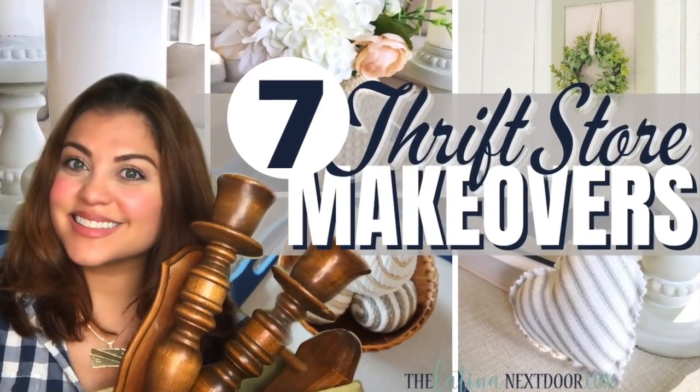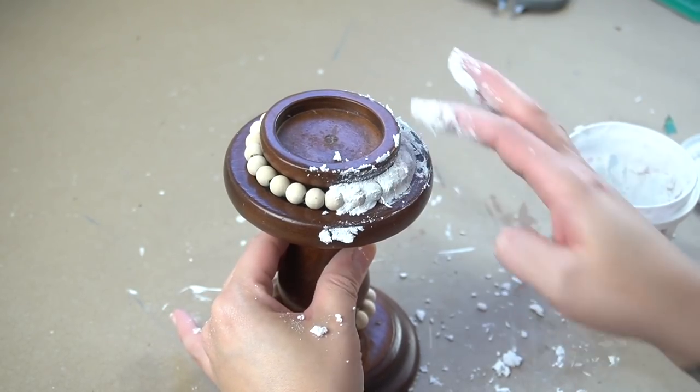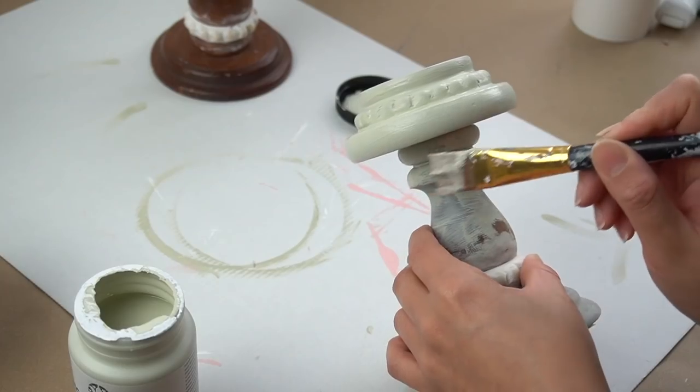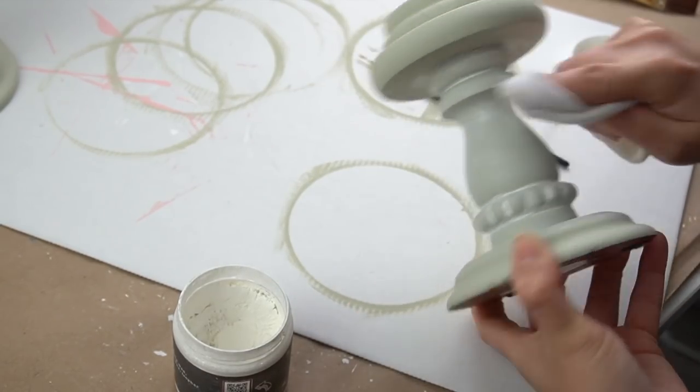My very first DIY is thrifted candlesticks that I made over. These are from my most popular video this year - the one where I said you might cringe when you see the process, but they ended up turning out absolutely beautiful. I took some beads and wrapped them around the top and bottom portion of the candle holders. Then I took some spackle and filled in the areas between the beads, carved out those little areas so you can see the beads come through a little bit more. After that, I painted them and added a whitewash look. I still have those in my stash and I'll be bringing them out again during the spring.